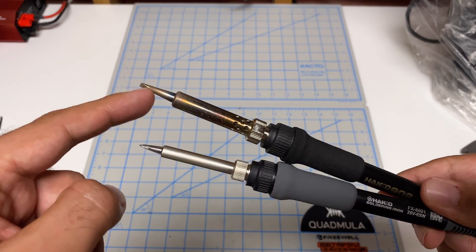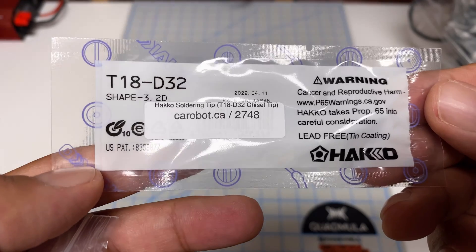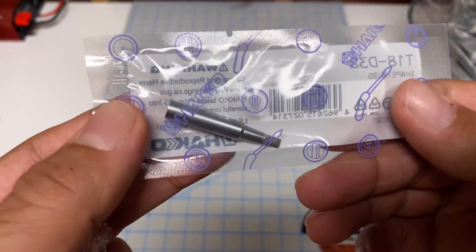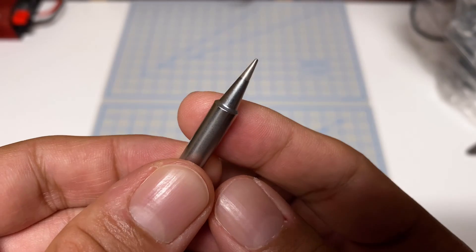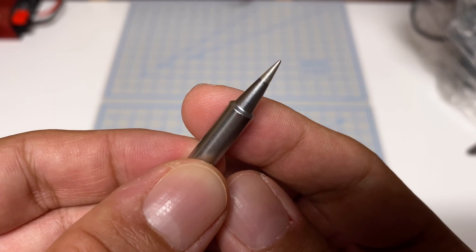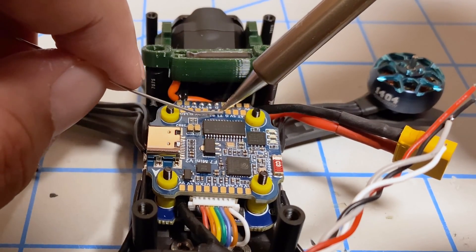The tips of the old one will not fit the new one, so I did purchase a few new tips as well. This is a T18-D32, which is a little bit bigger than the one that comes with. I also have this one which is a T18-D08 — super tiny, which should be good for those little mini flight controllers.